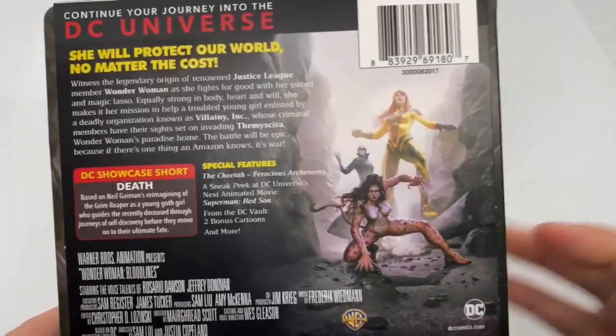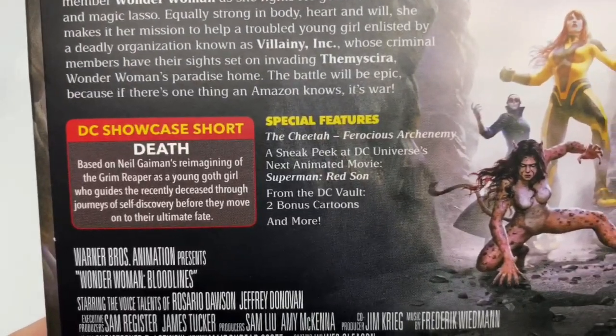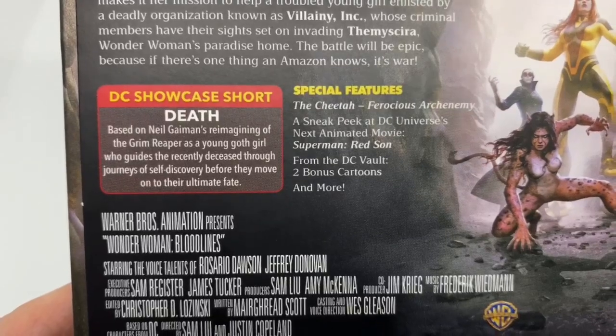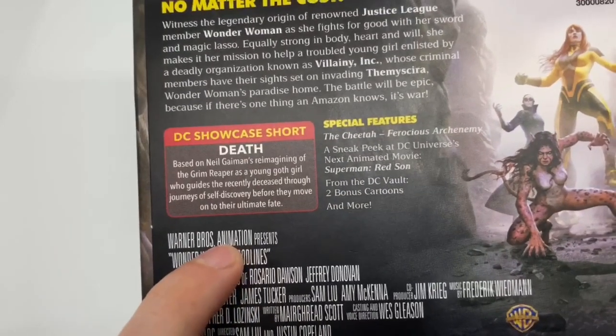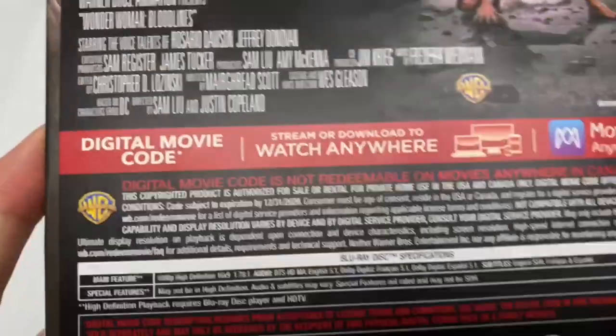Here's the back of the movie, some characters right there. Special features right there, and it has a DC showcase short, like they did with the last movie. I think it was Reign of the Supermen. It had a little short, which was actually pretty cool too.